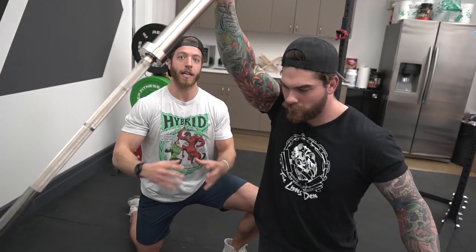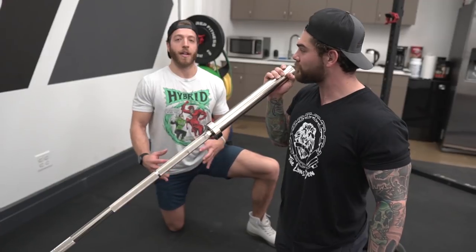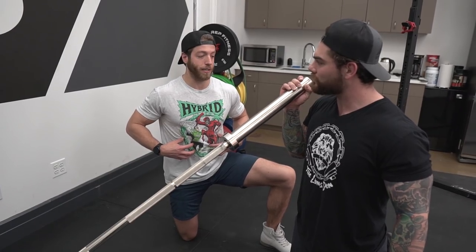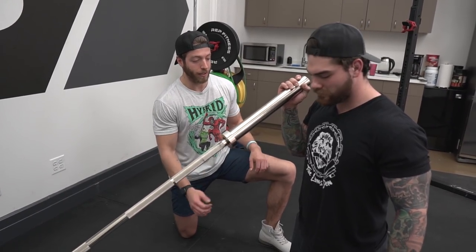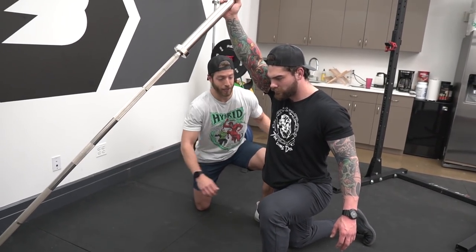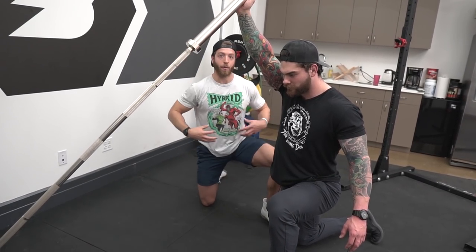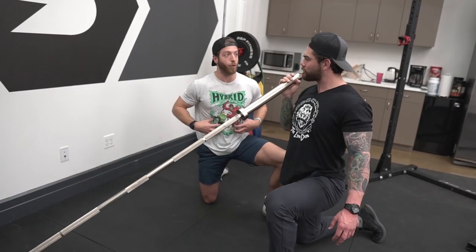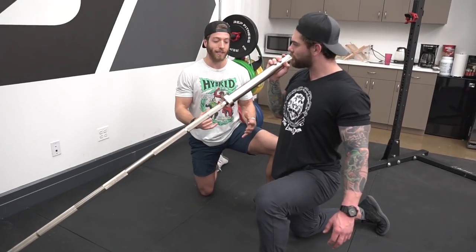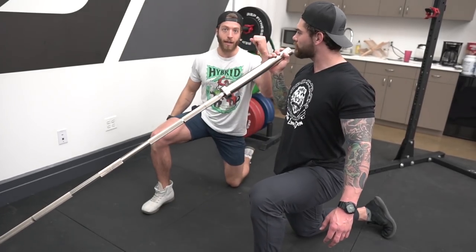Something to note with the landmine press — if you are on the taller side, say 5'10" and over, you might want to go from a kneeling position. Now, if we want to add a variation that creates a little more core stability during this pressing variation, I would have Joey come into a half kneeling position. What that does is it requires the glutes to stay engaged. He's going to want to keep that knee in without having it torque out. If you're turning out, you may want to realign your hips and how you're bracing your core.